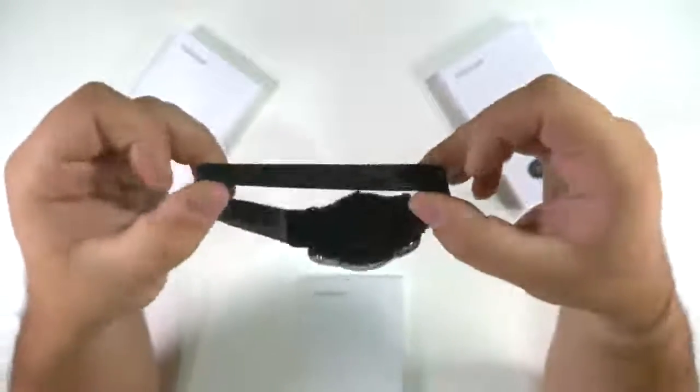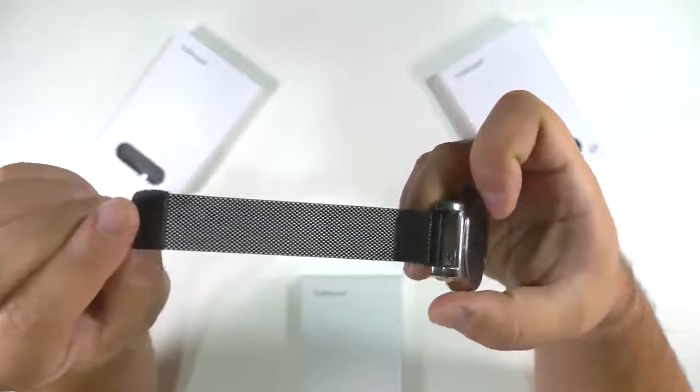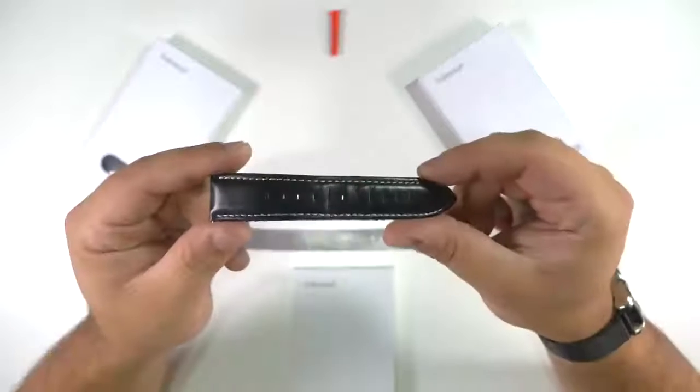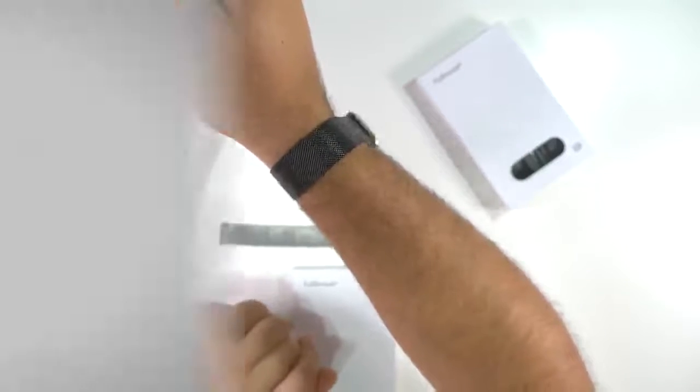The band is just as comfortable as I hoped, and the ability to easily adjust the tightness at will is really great. The magnet holds firmly in place without any issues. I purchased the leather band for $11, and these mesh bands are just under $14. I'll leave some links in the description if you want to check them out.